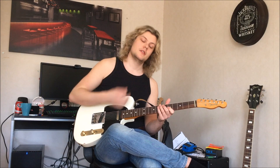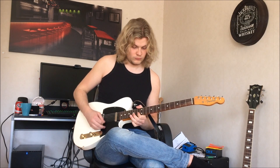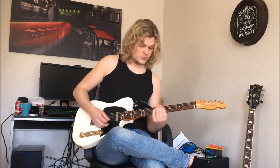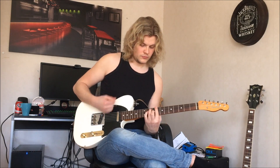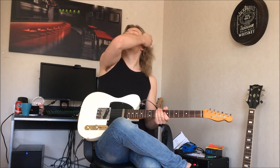I think you can figure that out. So, the whole solo. Do you have any questions about the solo, or do you want me to do another solo? Just let me know in the comments.